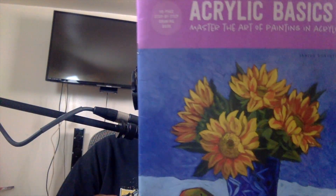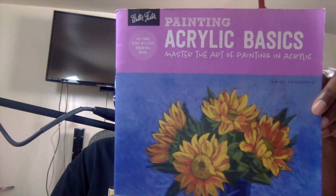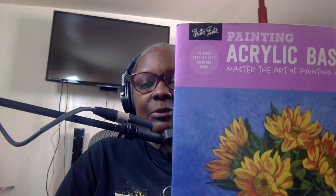I want to talk about artistic license. The definition, according to this book — it's called 'Painting Acrylic Basics' by Janice Robertson, a step-by-step drawing book I checked out from the library — says: 'You'll notice that the finished painting is not an exact replica of the reference photo. Artistic license allows you to put your own spin on a painting.' And that's what I did while painting plein air a couple of days ago.